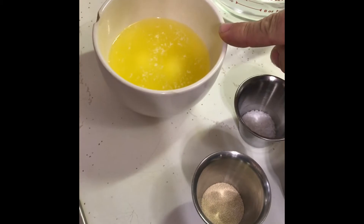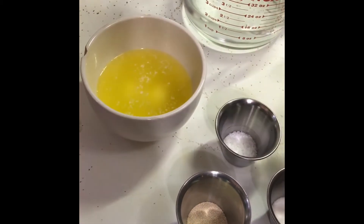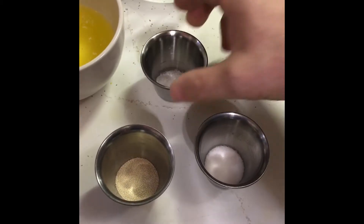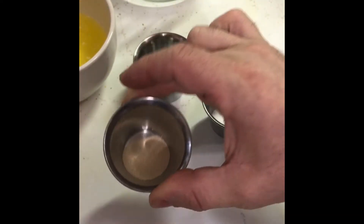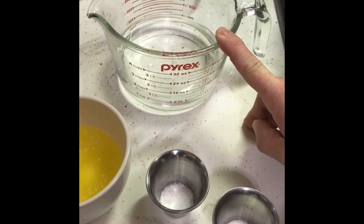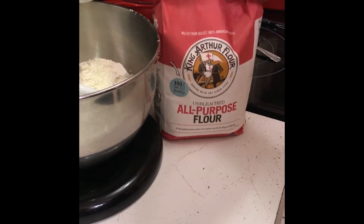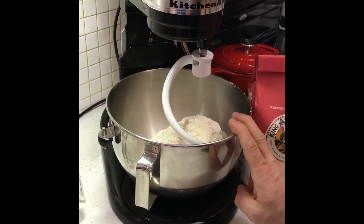First of all, we got half a cup of oil — or you can do eight tablespoons, it don't matter. You got half a teaspoon of salt, half a teaspoon of sugar, a full teaspoon of yeast — which if you buy the little packets of yeast you're gonna have to measure that out. Over here we got one and a half cups of water.